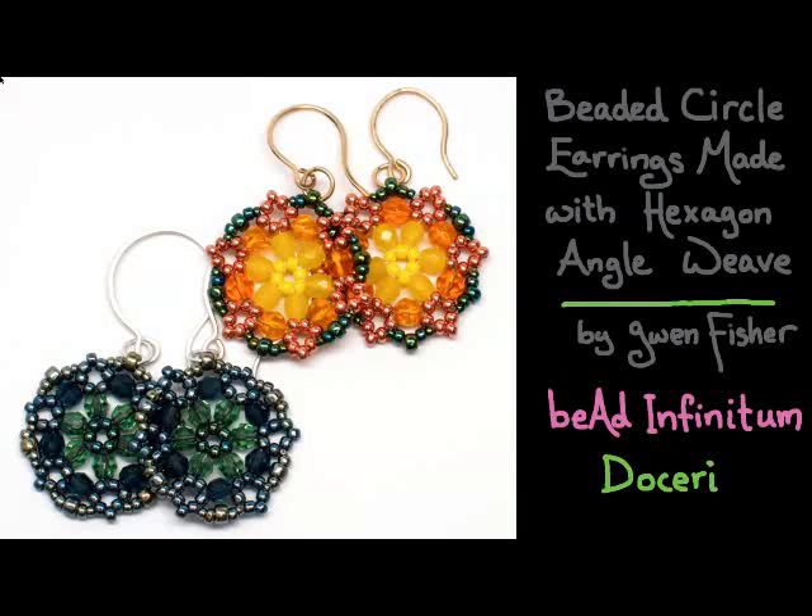Hi, this video is going to show you how to make beaded circle earrings made with hexagon angle weave, by me, Gwen Fisher from Bead Infinitum. This presentation was made with Doceri Software, which is the premier software suite for hand-drawn communication designed specifically for teachers.